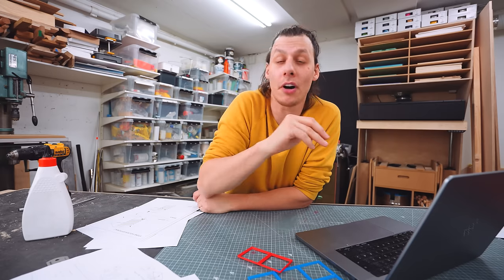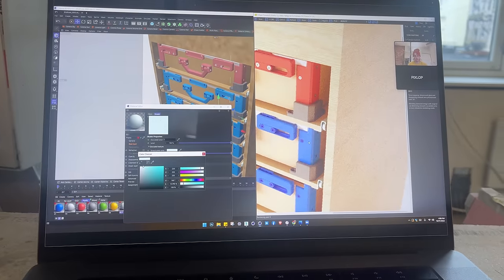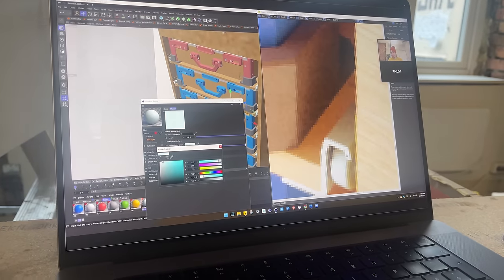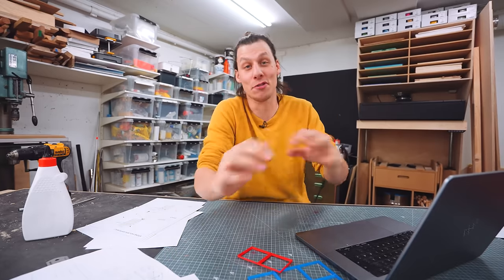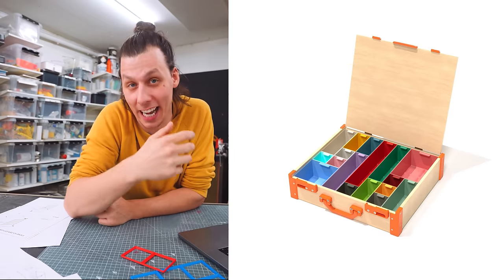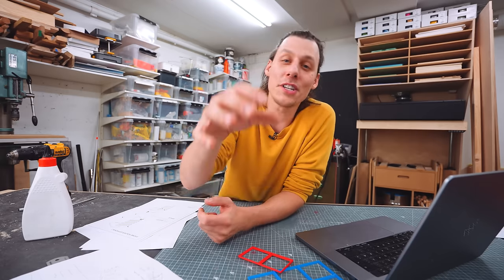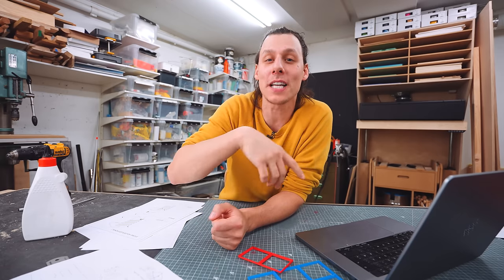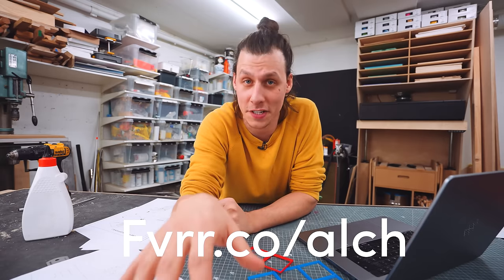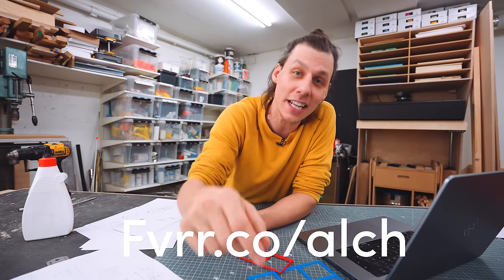Before we even started he was willing to jump on a quick Zoom call straight in the app. While chatting on Zoom we agreed on all the angles and different poses, and in some cases he even moved some of the bits and pieces of the model around. The quality difference between what he sent back and what I'm currently using on my website is just night and day — I think this looks really good. Head over to Fiverr.com/ALCH to check out all the cool services they offer, and use code ALCH for 10% off your next order.